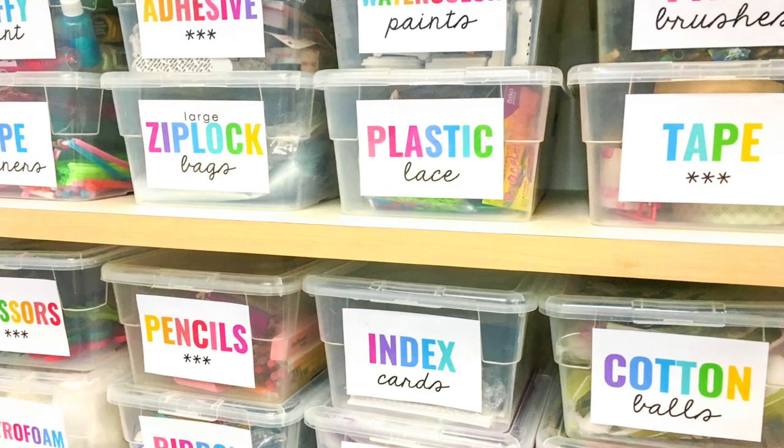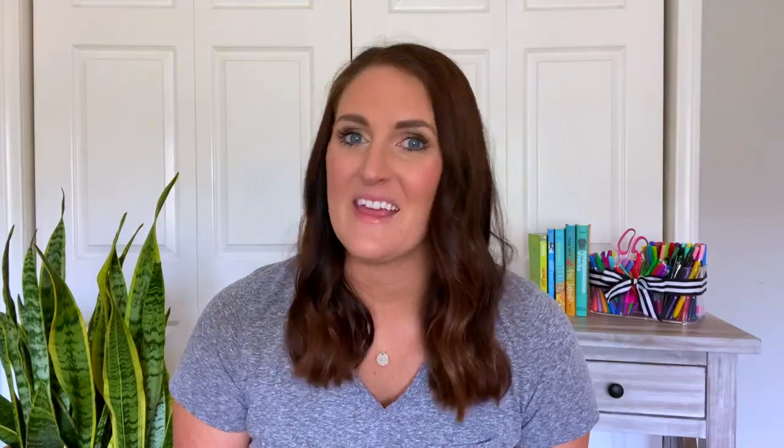The next summer project idea is prepping your supply or organizational bins. Whether you are a first-year teacher shopping for all new organizational bins, or if you've been teaching for several years and just want to update your organizational system, summer is the perfect time to do that. Labels are such an easy way to update your system, and there are so many different labels available on Teachers Pay Teachers, or you could create your own. Just figure out what types of materials you want in each bin and how you want it to look, then you can print, cut, and laminate all the tags so they are ready to go.